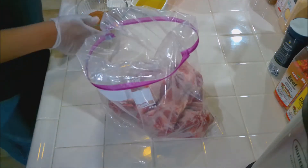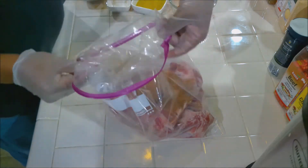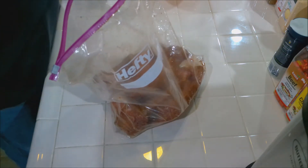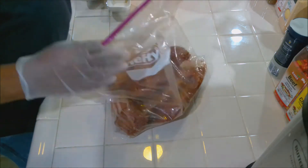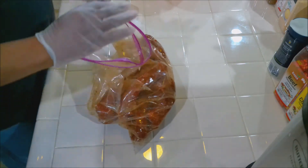We're going to take the beef back ribs, add half the seasoning to the bag, close it up and mix it, then add the remaining spices. At this point we add the olive oil all around inside. Close the bag letting half the air out and mix everything together, then squeeze the air out.